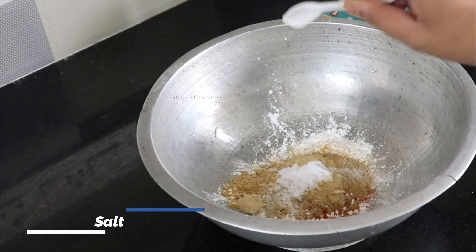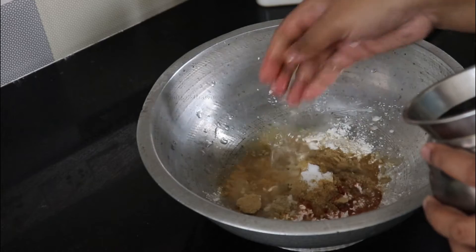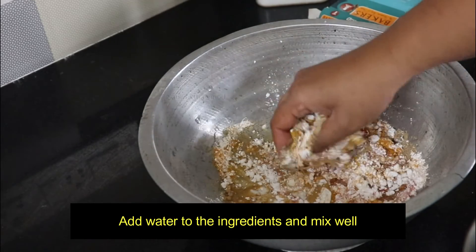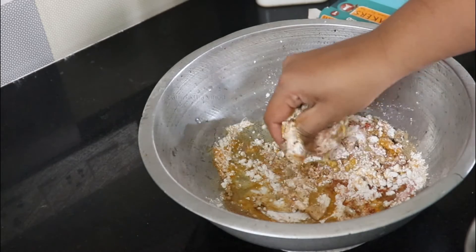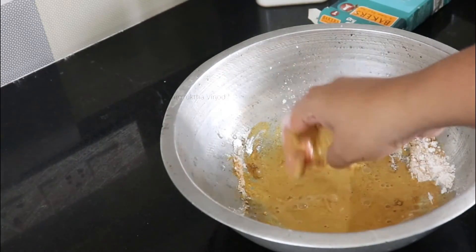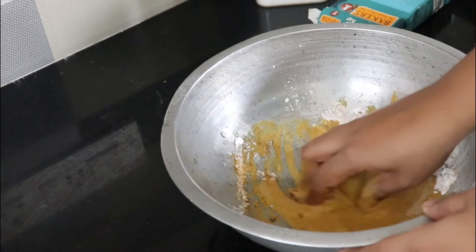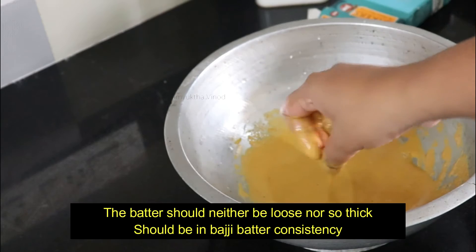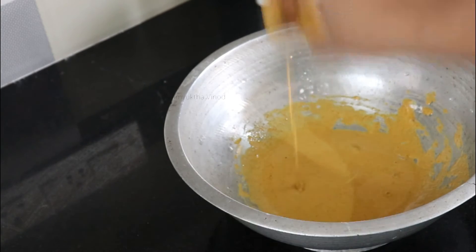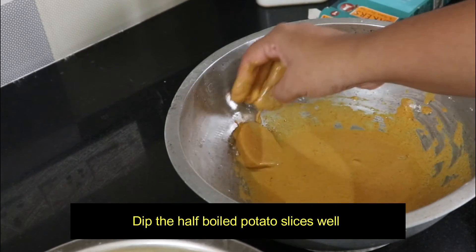If you use ginger garlic paste, add that. If you need jeera powder, add jeera powder as well. Mix it all together so there are no lumps. Mix it in the water and check the salt to make sure it's right.